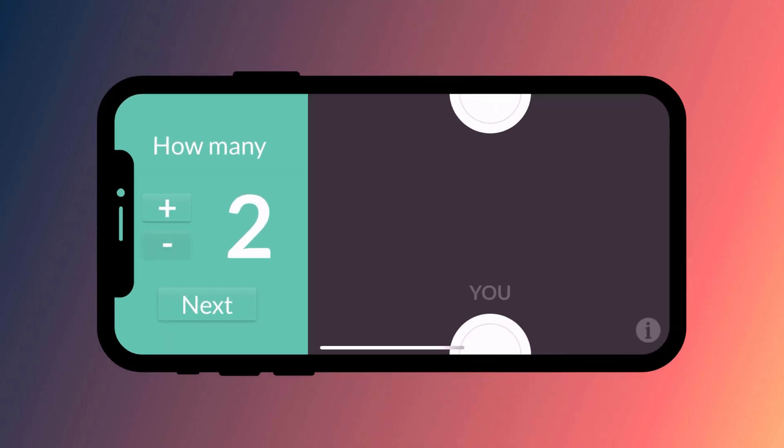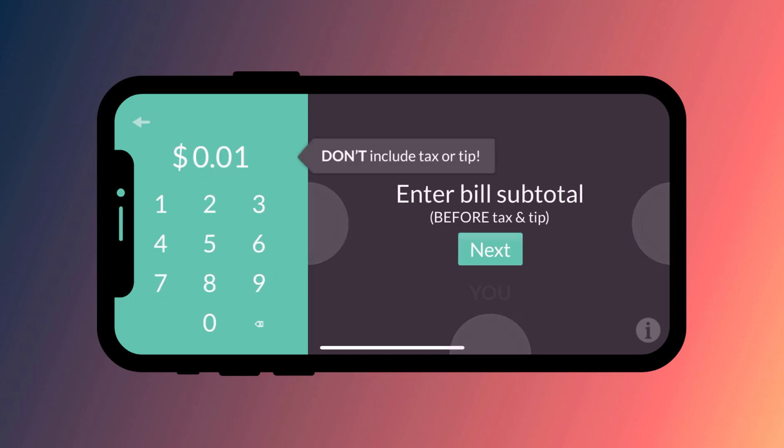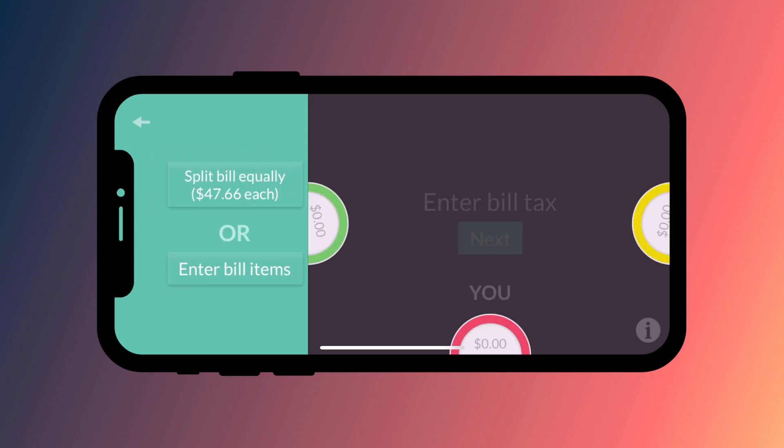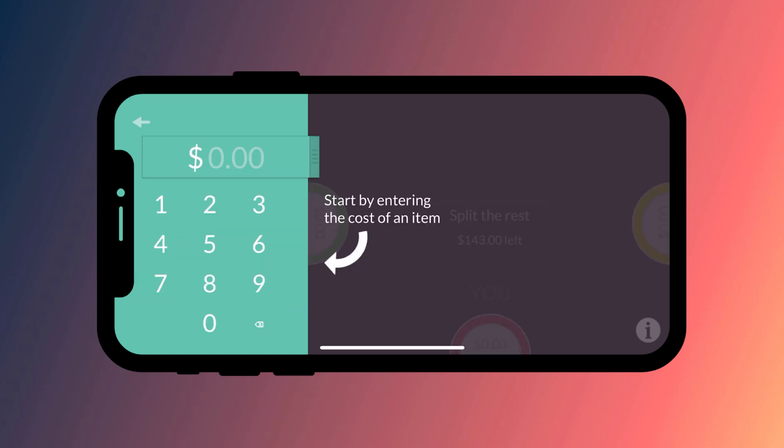Plates works in exactly the same way as the others I've demonstrated, except rather than add a percentage for the tip, you add a tax figure, which I found a little bit confusing. One nice thing about this app though is that you don't have to split the bill equally — you can enter what each person ate and it will work out each person's individual cost.